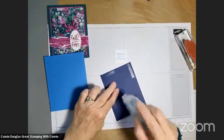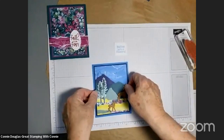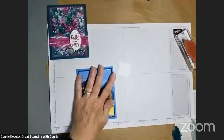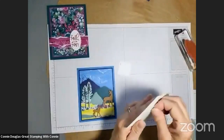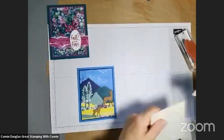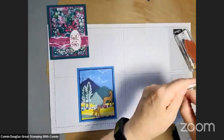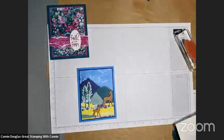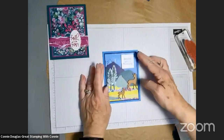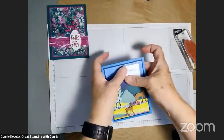We're almost out of tape runner — I have another one somewhere, but we might be finishing these cards with liquid glue, which also works. Didn't realize it was so close to the end. I never know how many of these little guys you need — they're super sticky so you don't need a lot to hold things on, but they don't have quite as much surface area as the bigger ones. I'll put that right near the top so you can still see them. Almost straight — and there we go.